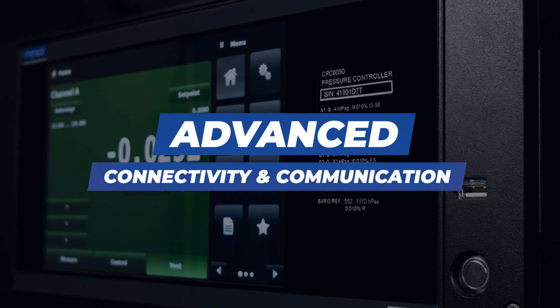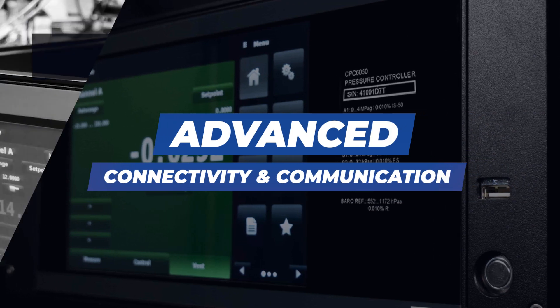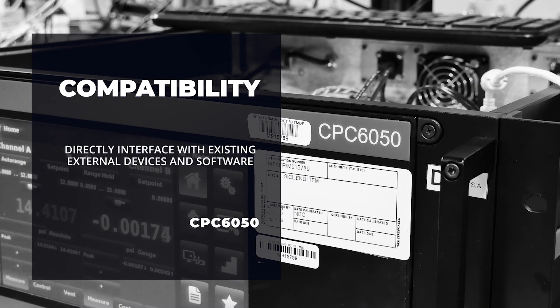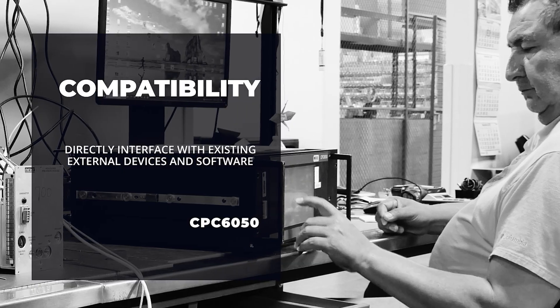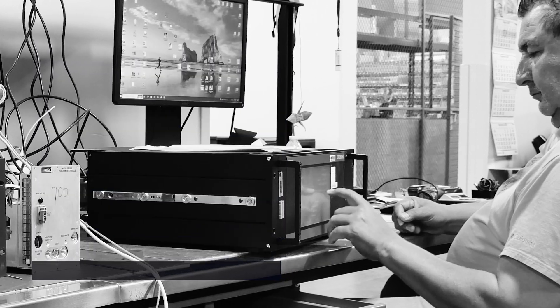Advanced Connectivity and Communication: the ability to directly interface with external devices and software ensures compatibility with existing infrastructure, making the upgrade a seamless transition.